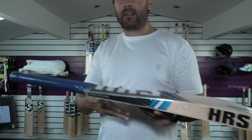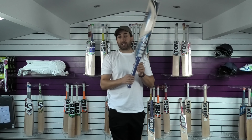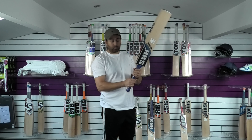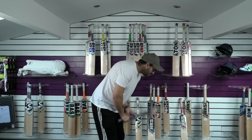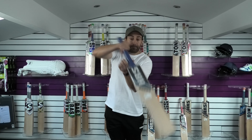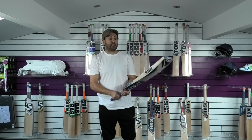This one's weighing 29.7oz. Balance and pick up wise, I would say it feels a little bit lighter than that to be fair. And I think once you remove the wrapper it'll probably feel even lighter in the hands as well. For me as it is, it probably feels around about 29.2oz — so probably about half an ounce lighter than the dead weight.